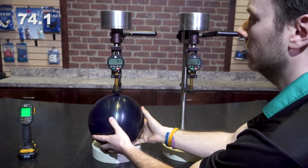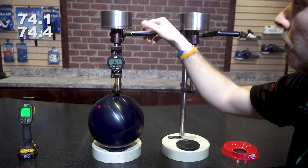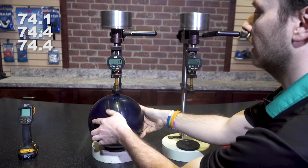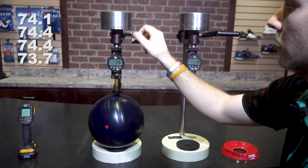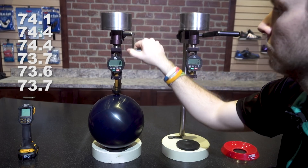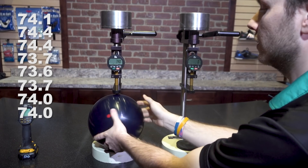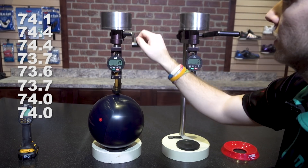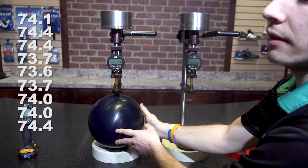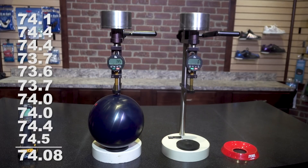Readings on the first durometer: 74.1, 74.4, 74.4, 73.7, 73.6, 73.7, 74.4, 74.7, 74.4, 74.5. That gives us an average of 74.08 on this particular calibrated durometer.